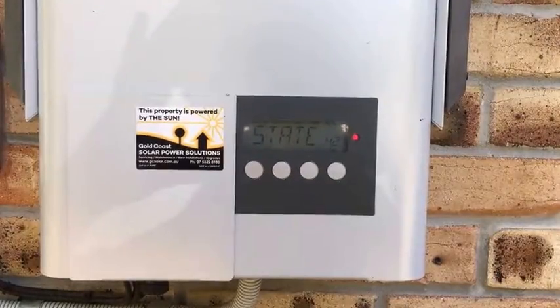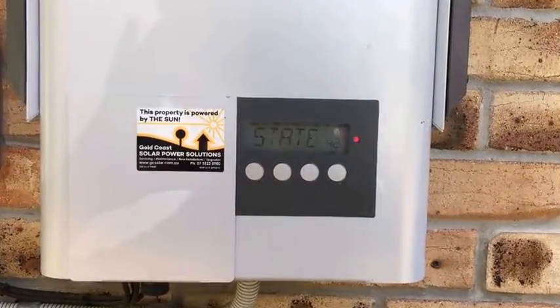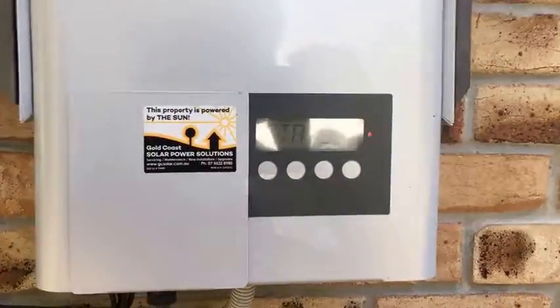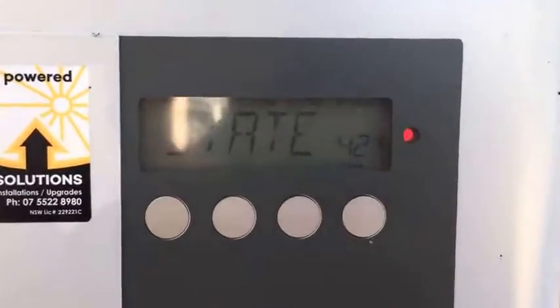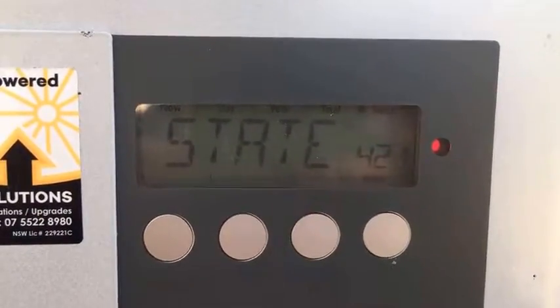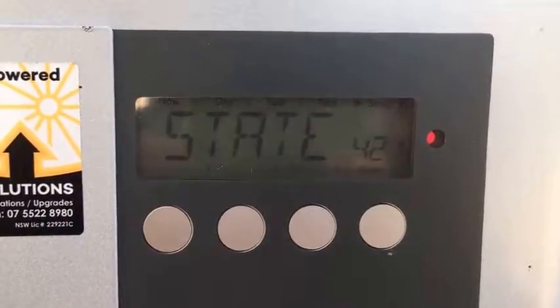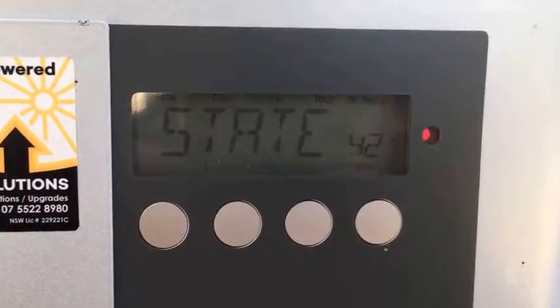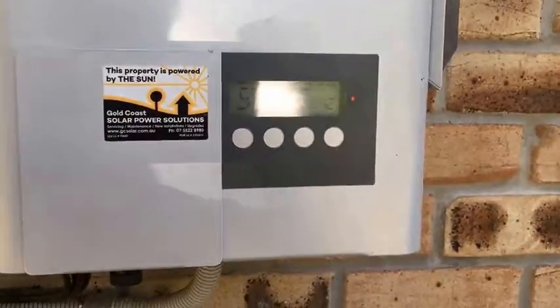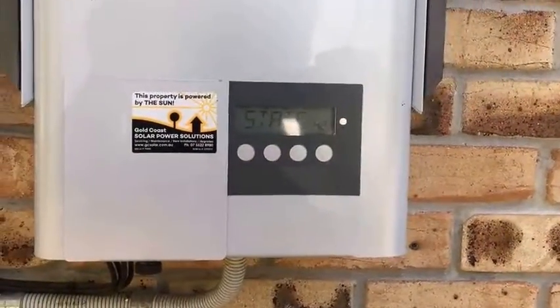Hi, Simon here from Gold Coast Solar Power Solutions. Today we have a Fronius IG-60 solar inverter, and you can see on the screen it's showing State 421. According to Fronius, a State 421 is an internal hardware sequence collision — that's an internal fault with the inverter.